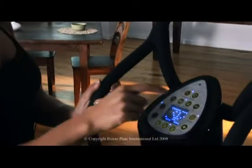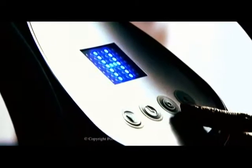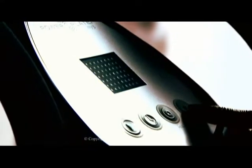The frequency of vibration is the number of times per second that the Power Plate moves up and down, and this is expressed in hertz. The my5 and the Pro series models have vibration settings which start at 30 hertz. The my3 is automatically set at 35 hertz.